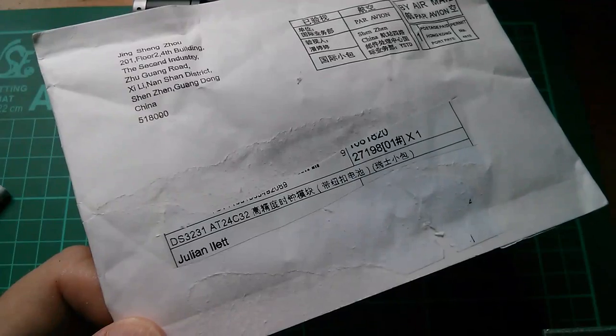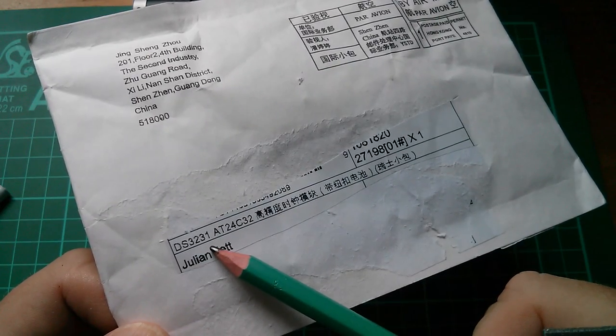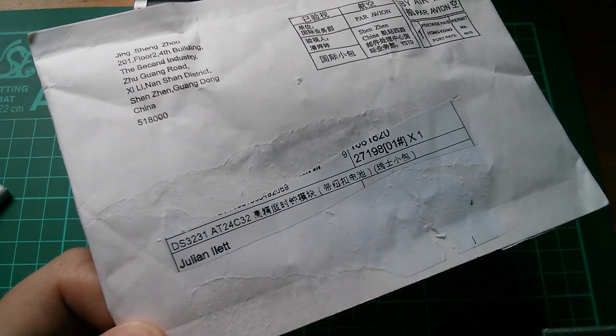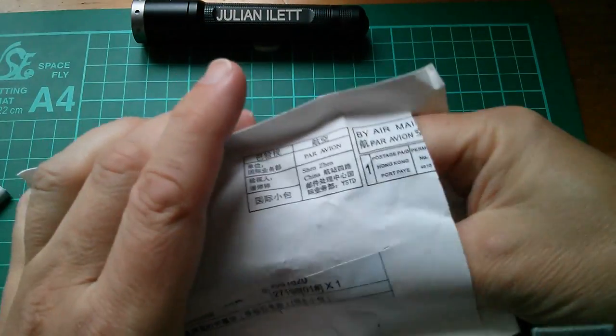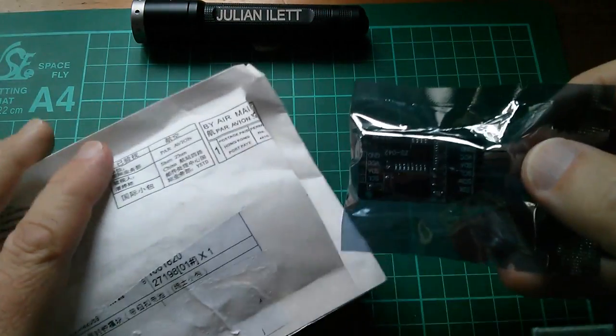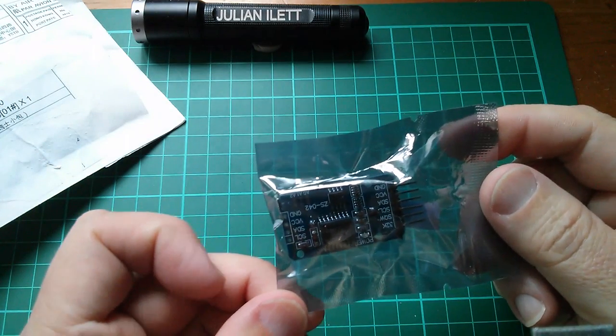It's postbag, and here's the first one. The clue is DS-3231-AT-24C-32. It doesn't feel very well protected this one. And here it is — it is a real-time clock.